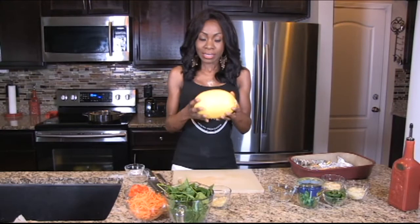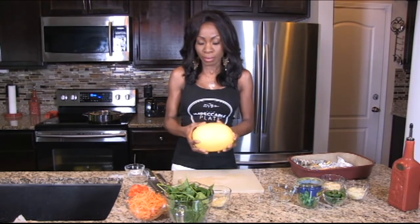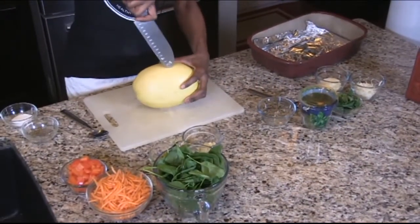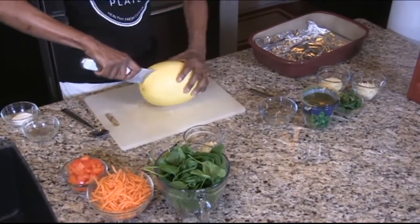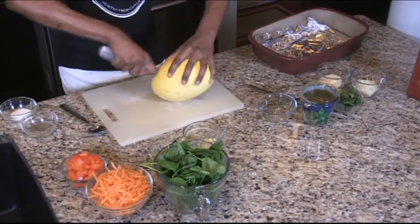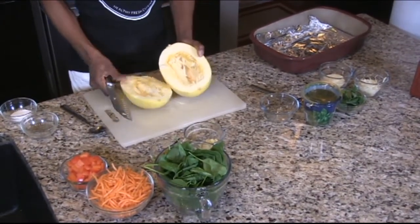When you go to the store, they're going to look like this. When you go home, you're going to wash them first before you cut them. With a knife, you're going to go to the center, and towards the end, go around, and you have the spaghetti squash open.